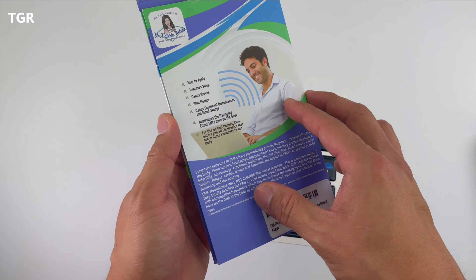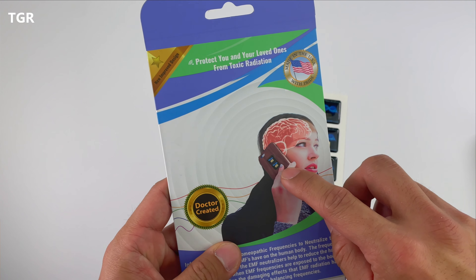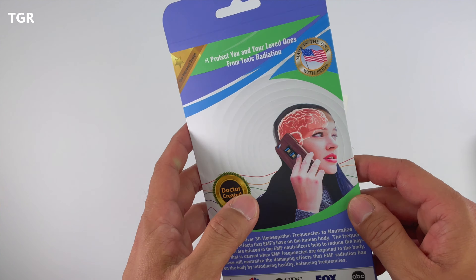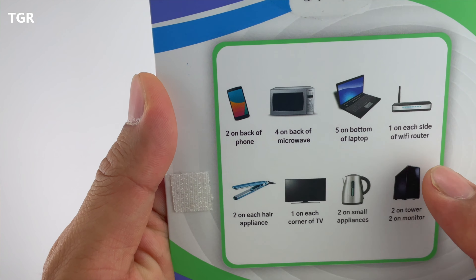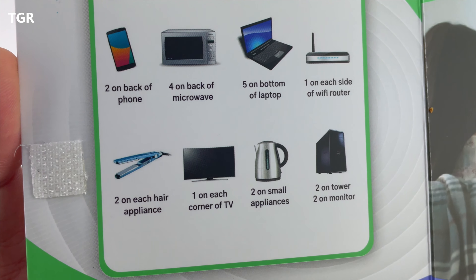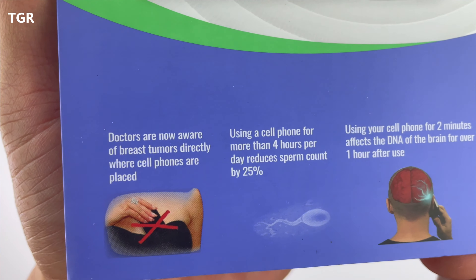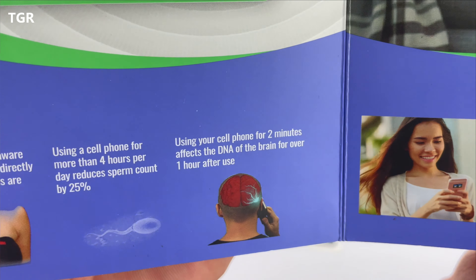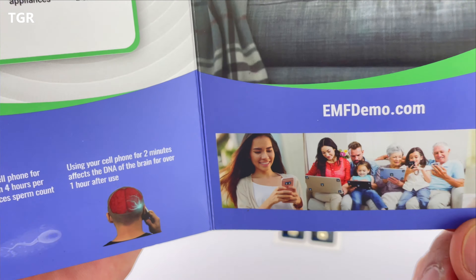This is apparently created by a doctor. The image on the packaging shows your cell phone next to your ear affecting the brain. It recommends putting two stickers on the back of the phone, four on the back of the microwave, five at the bottom of the laptop, one on each side of the router, and two for each hair appliance. It also notes that doctors are now aware of breast tumors related to where cell phones are placed, that cell phone use for more than four hours a day reduces sperm count by 25%, and using a cell phone for more than two minutes affects the DNA of the brain for over an hour after use.